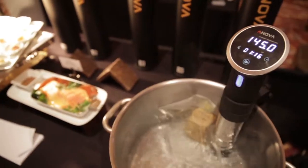Basically, you can perform sous vide cooking at a very affordable price point. The ANOVA costs $179.99, it's available now, and this summer they're coming out with a WiFi-enabled version, which means you'll be able to control it from anywhere, not just from your home.